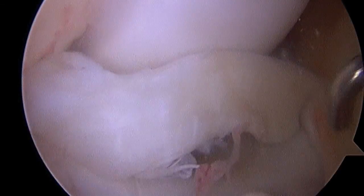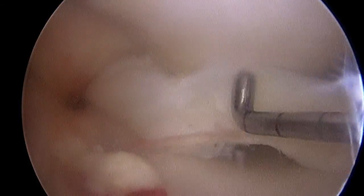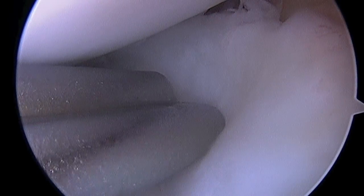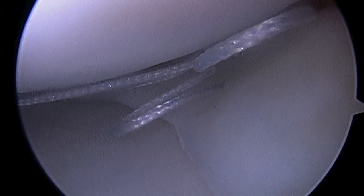Here we have a video of a bucket handle meniscus tear. You see the meniscus entrapped around the medial femoral condyle — I'll trace out the meniscus and the anterior horn there. First, I have to reduce the meniscus back into place — there you see me pushing with a probe — and now it's back in position on the other side of the femoral condyle where it should be. We'll then do an inside-out repair: passing a needle through the meniscus and out another incision on the back of the knee to an assistant. One stitch is already in place; now I'm passing my second pass. As the assistant pulls the slack out, you'll see the stitch pull the meniscus down into position against the posterior capsule, and when I tie that down, we have a very strong repair.